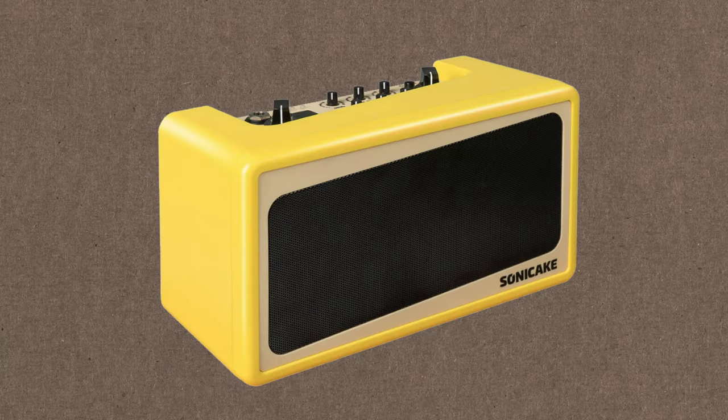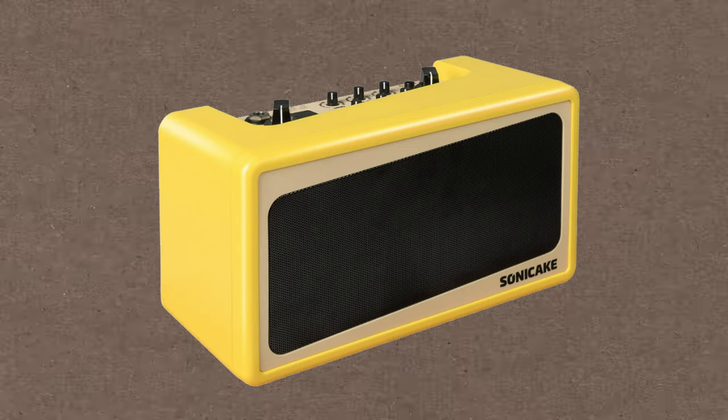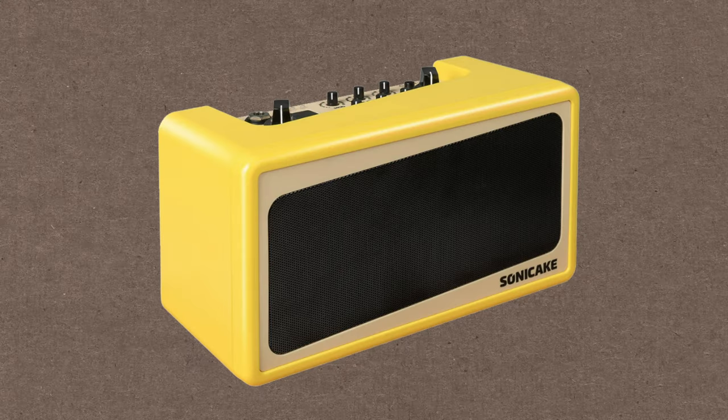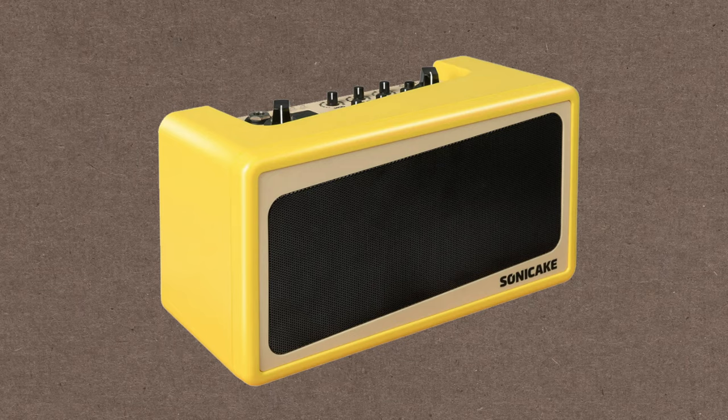This Sonic Cake Amp Toast has one more trick up its sleeve — Bluetooth. You can actually use it as a full range Bluetooth speaker. So if you've got your batteries in it and you're at the park or sitting out the back having a coffee, you can stream music straight from your iPhone through it. And it actually sounds pretty good.